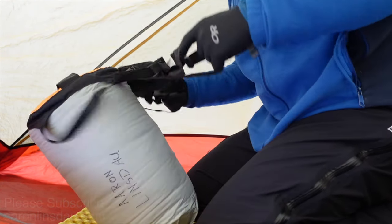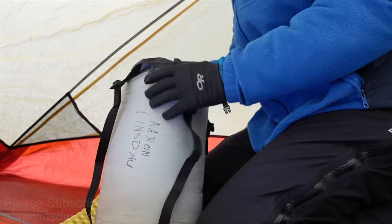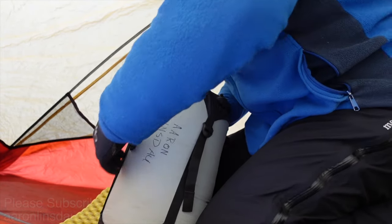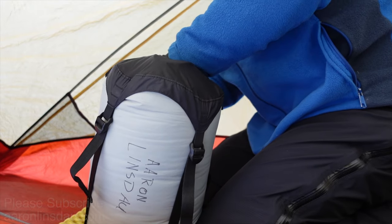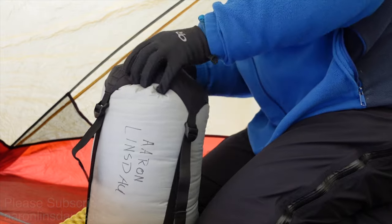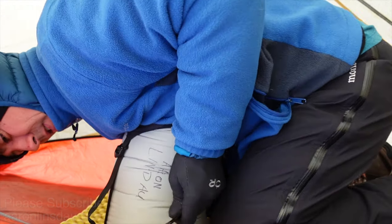Remember, these Sea to Summit Event compression sacks are the best. A little awkward with four straps, but let me tell you — after using these for camping for months of my life, I don't think I would use anything else for compression sacks in the winter.